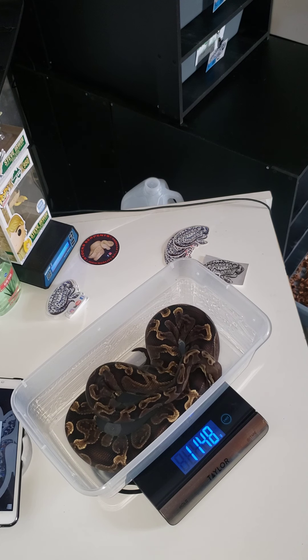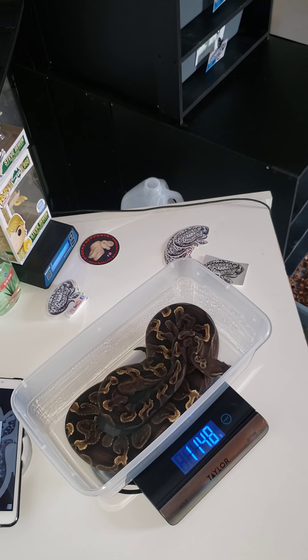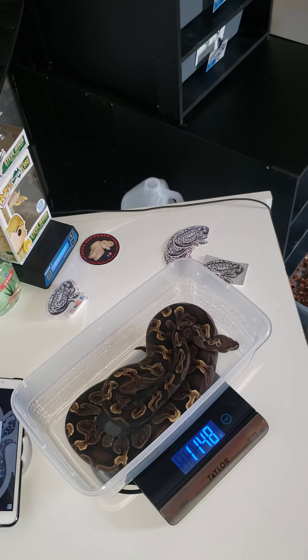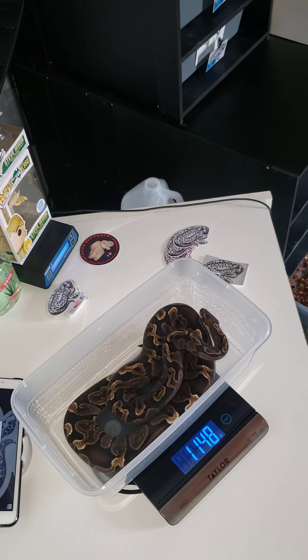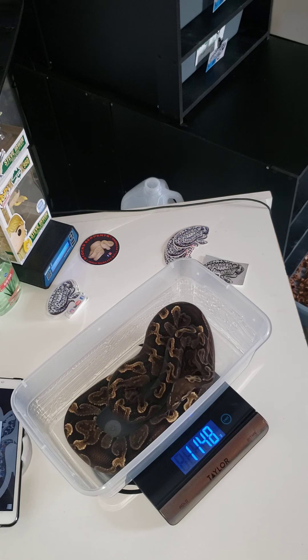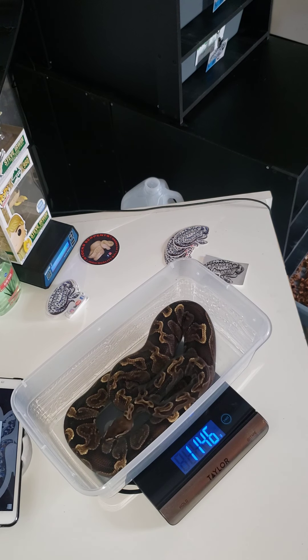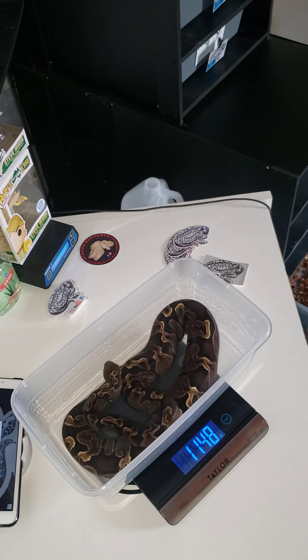That's all the snake weighing — minus maybe two or three that are in shed; we'll do another video for those guys. Appreciate you guys tuning in, leave a like, subscribe if you haven't, and tap that notification bell. Don't forget to check us out on Facebook and Instagram as well. Remember when we get to 100 subscribers we're gonna do some type of giveaway — I also got stickers to start giving away. Leave a like, appreciate you guys, peace out.